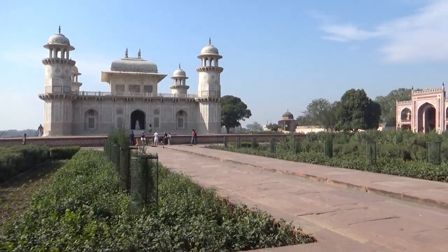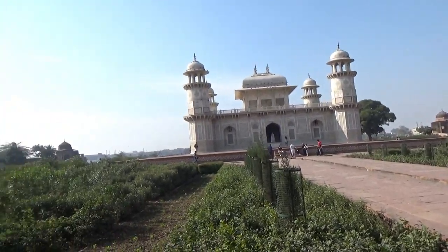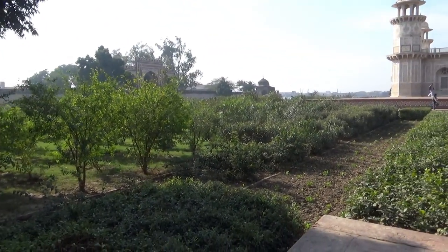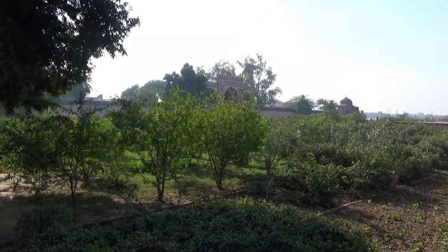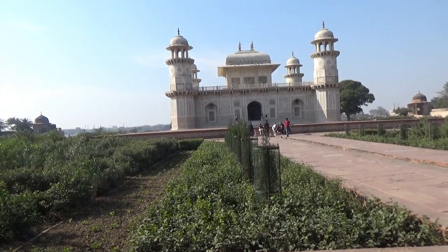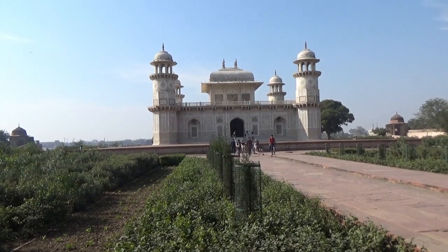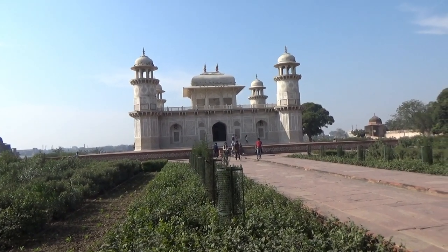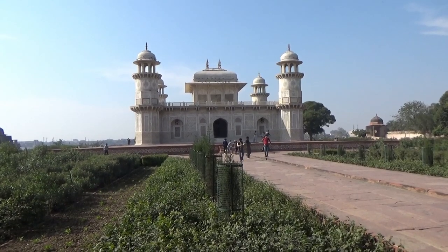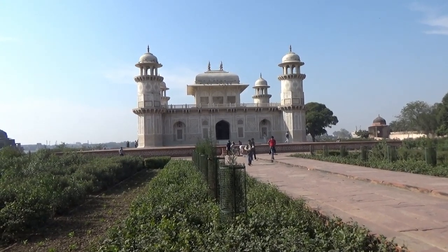You can still see the resemblances between the big Taj and the Baby Taj. Just like the Taj Mahal, the Baby Taj is also totally symmetrical — meaning if you cut the Baby Taj in half, what you see on the left you'll also see exactly the same on the right. This element of symmetrical design was also transferred to the Taj Mahal.